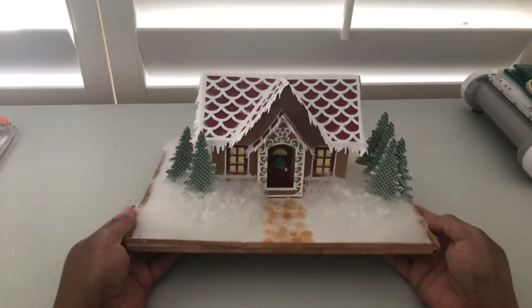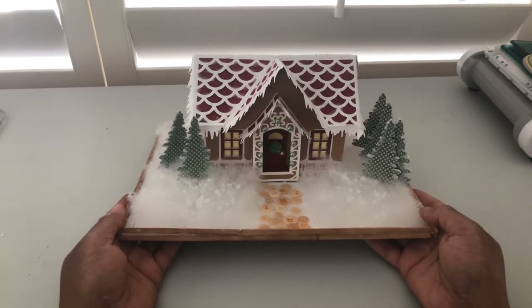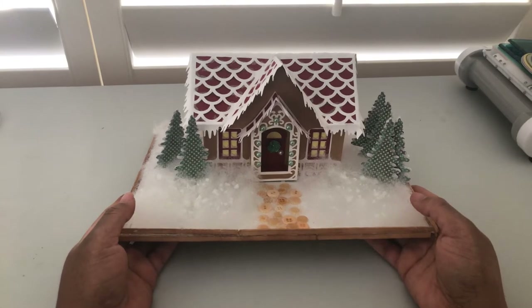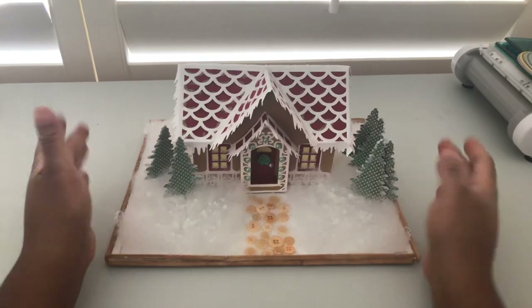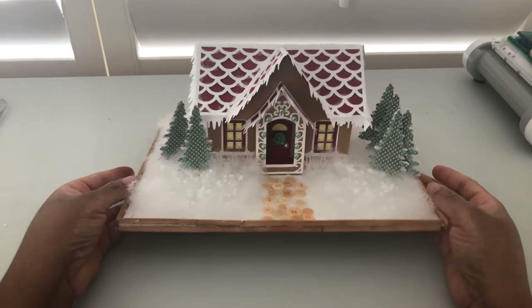So I made this beautiful little Christmas cottage yesterday and I just wanted to share it with you guys. I used my Cricut machine, my Cricut Explore Air 2, to make it — so there was an SVG for the house as well as the trees. And then I just got a little creative with it.